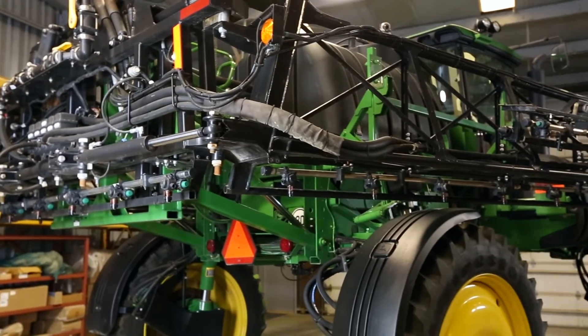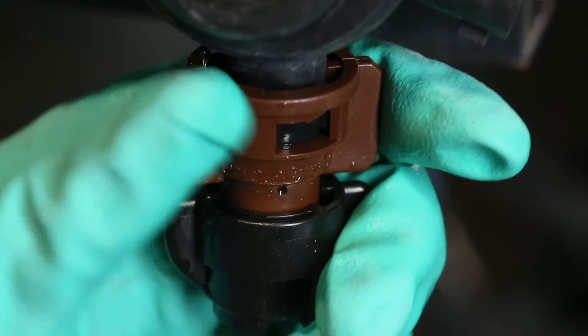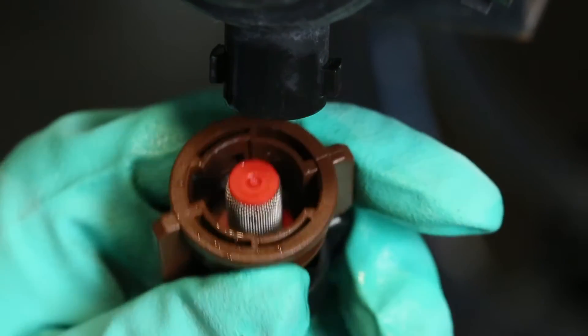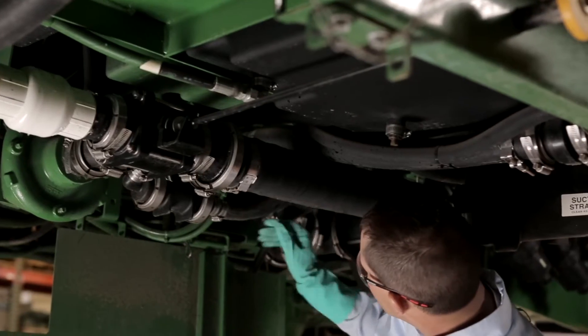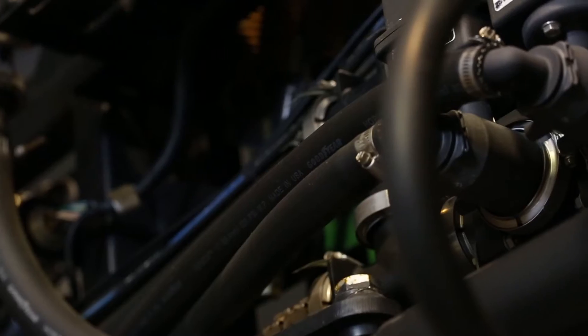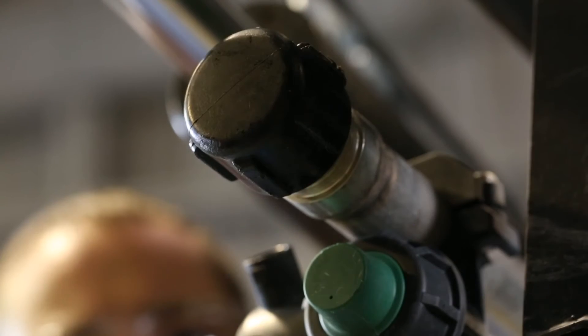Your sprayer's tank and nozzles are probably the first thing that come to mind when considering sprayer clean-out, but keep in mind that many other smaller, less visible parts also come into contact with the herbicide, so you need to make sure that these are thoroughly cleaned as well. These frequently overlooked parts can include hoses, screens, filters, pumps, and dead ends on the boom.